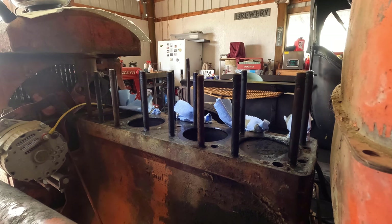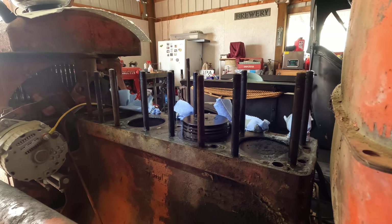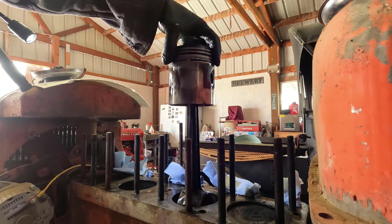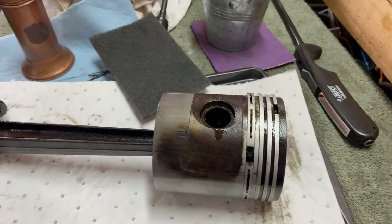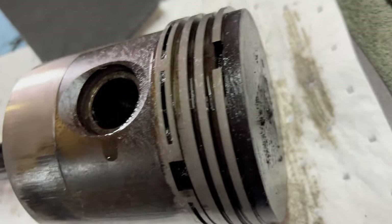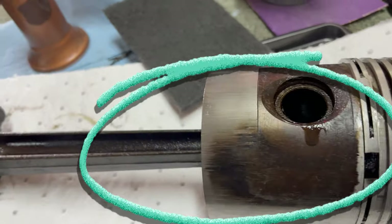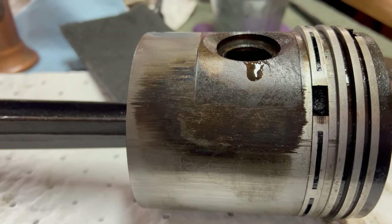I've got the rod cap removed from number three. Now we're going to push the piston out from down below and get a better look at it and the rings. Here's number three. The top looks just fine. The rings actually look pretty good.